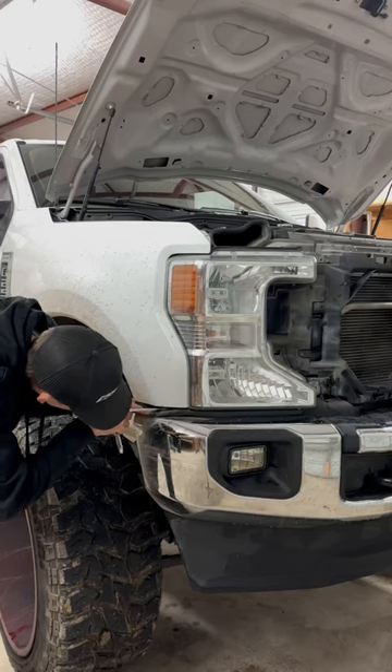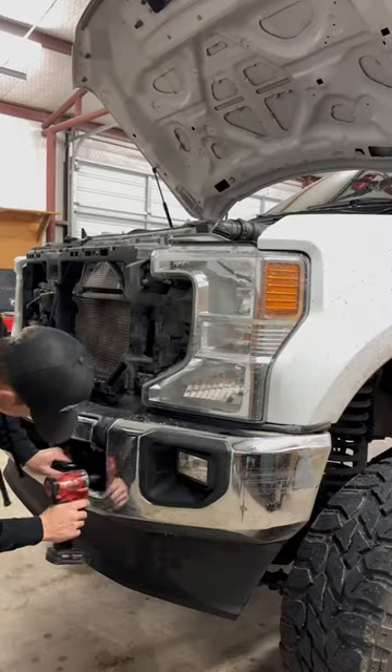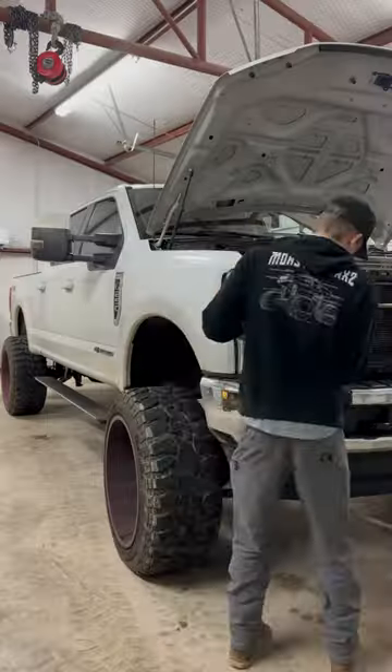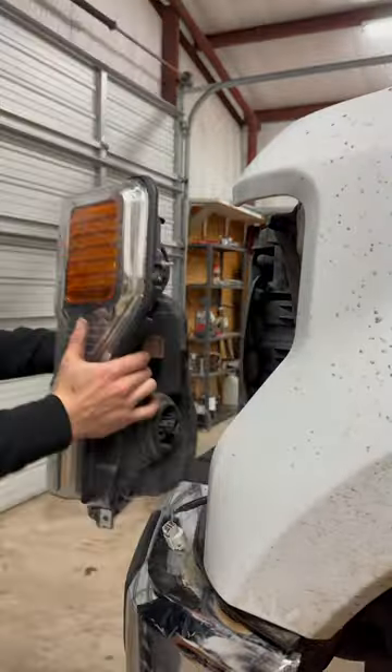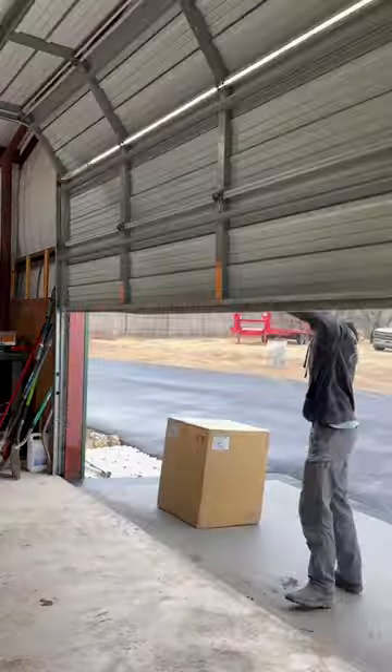I went ahead and got right to it and got the grille popped off. Now we're taking all of the bolts out for the headlights. I had to lower the bumper down a little bit to get the last bolt out on the driver's side, then I was able to unplug the whole factory harness and get all these lights out.